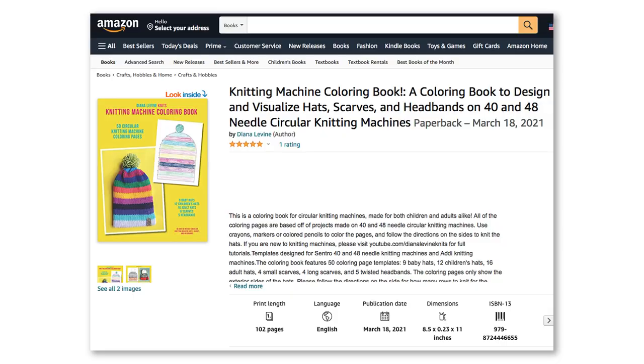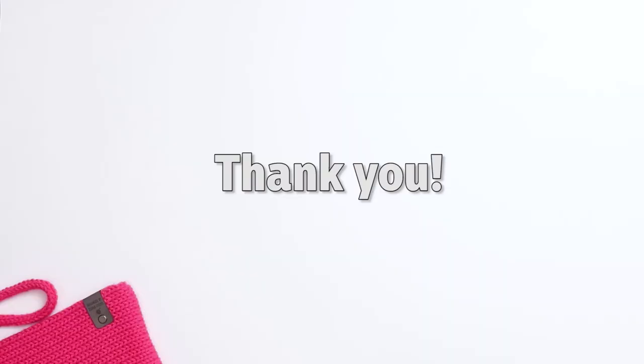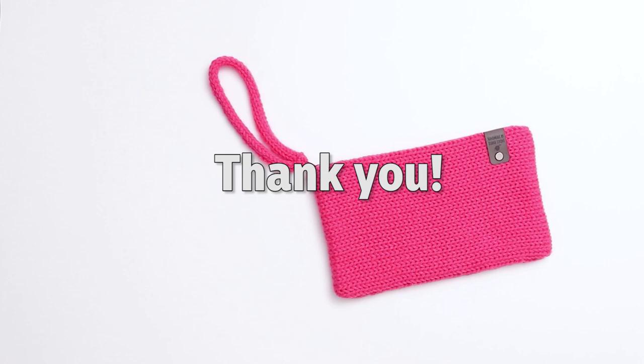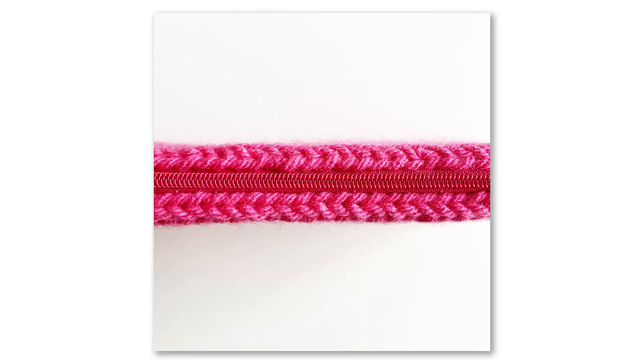If you'd like to check out any of my knitting machine templates, books, and patterns, visit DianaLevineKnits.com. Thank you so much to my viewers who have ordered my products and patterns — it's a huge help in allowing me to continue spending the time developing these patterns and filming and editing the tutorials to share with you.